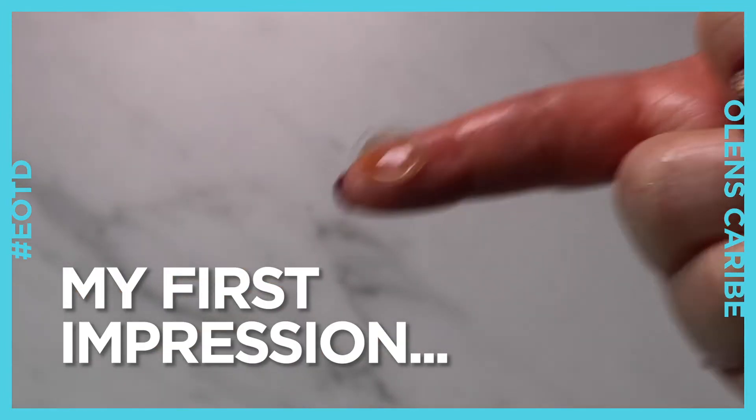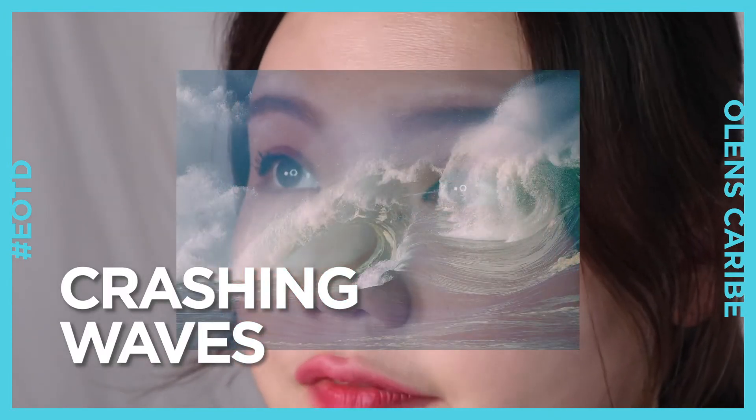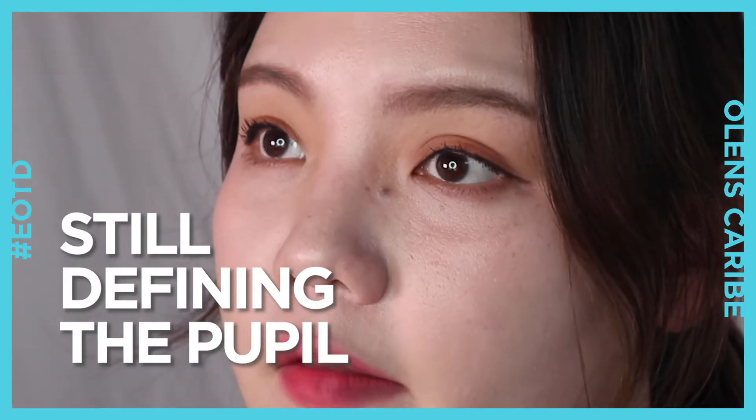My first impression about Karib 3-Con is that it comes with really unique patterns. The patterns remind me of crashing waves, or even a tornado. It doesn't come with any outer rim, but still does the job of defining the pupil.